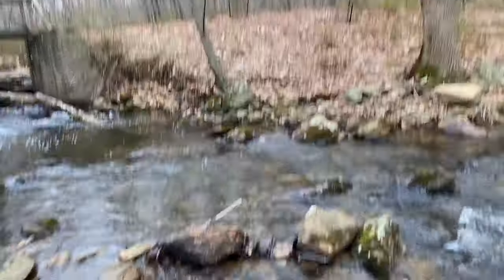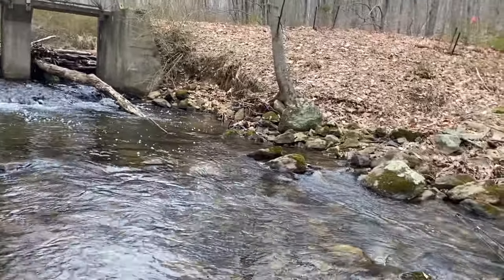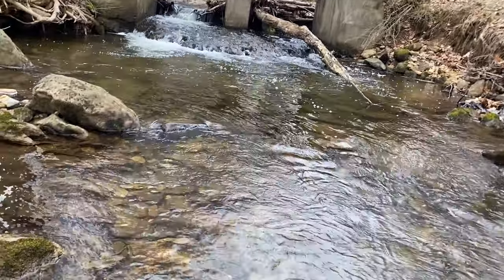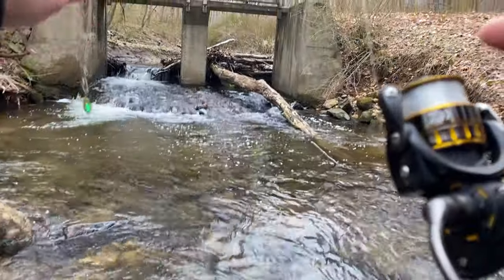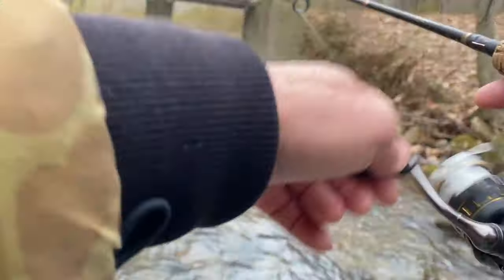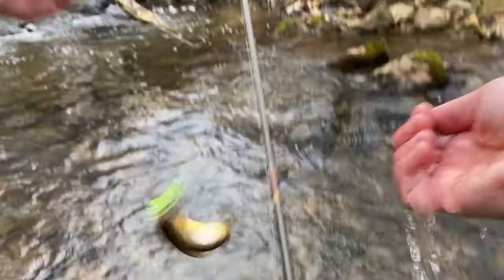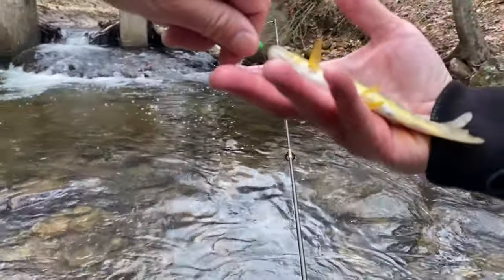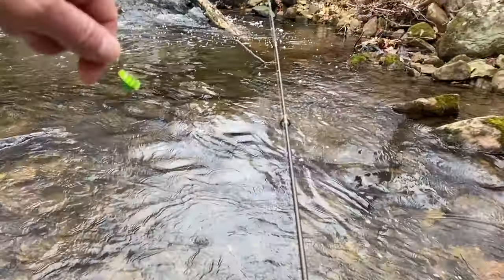Alright, that's it for this hole. Fish on — fish on! There's a little brookie, there he is. I gotta wet my hands. Should come right off. Okay, that's what I came for. I'm happy with just that. He can go right back where he came from.